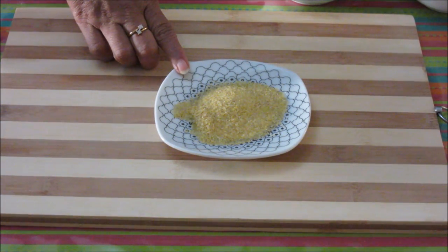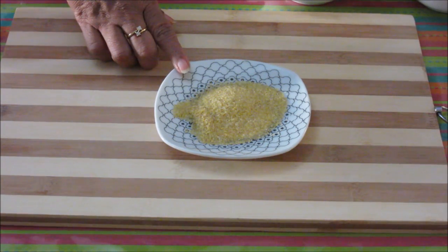Let's start making the salad now. First we need to soak the bulgur in lukewarm water for about half an hour.